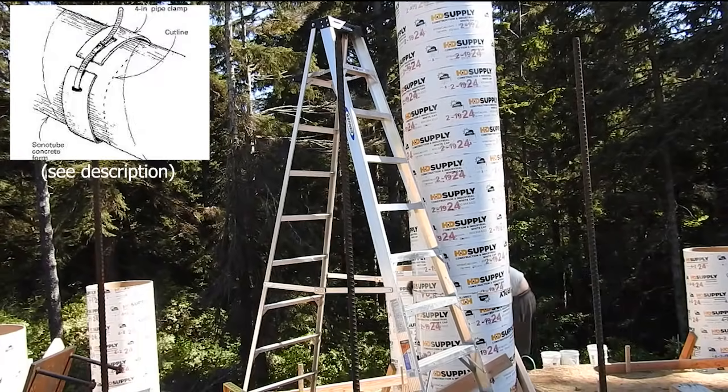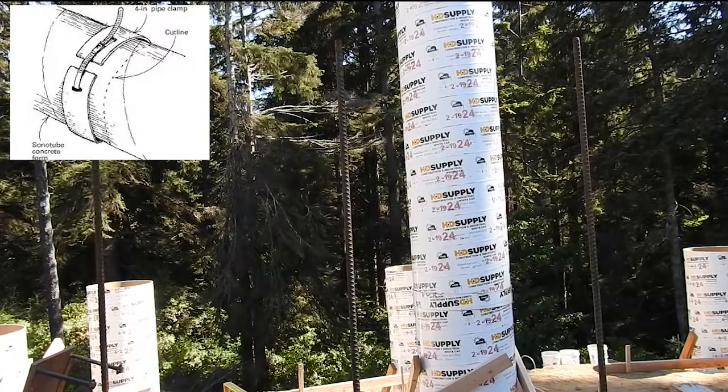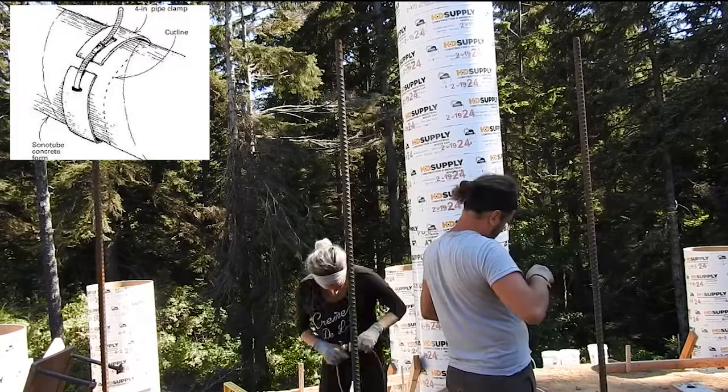So today we are finishing up the sonotubes. Yesterday was pretty intense — we worked until like 10:30 at night making everything level and trying to finish the last row of sonotubes because we needed to know if we needed to order extra, and we did. So I'm glad we pushed through and got that figured out. Another great trick that we found online is how to create a guide for the sonotube to cut straight cuts. It's not easy cutting straight cuts into circular forms, so we found this technique and it worked really well.